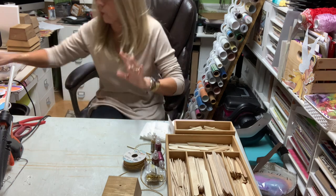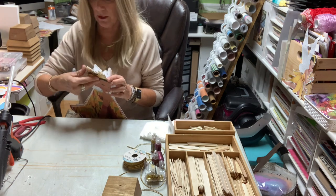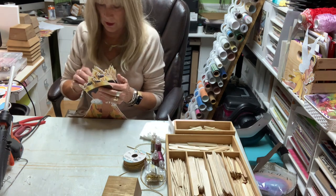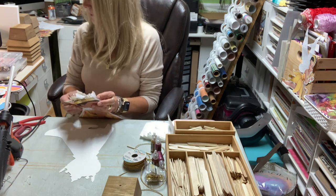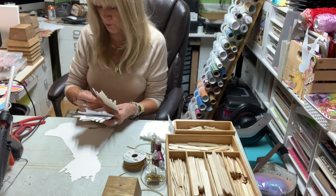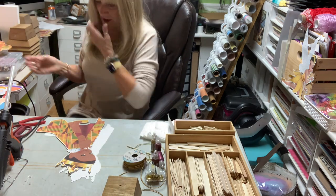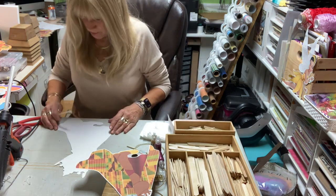I've got a circus theme going on, I've got a Looney Tunes baby reveal going on, I've got a Flintstones going on, and some watercolor animals. I'm just kind of giving you the idea because I've been printing so much. My printer's actually taking a rest right now — I've overprinted. I've been printing so much lately.